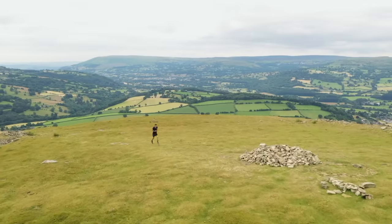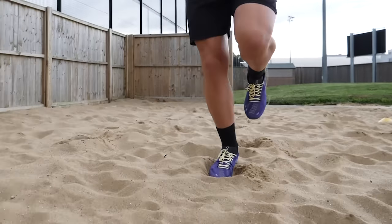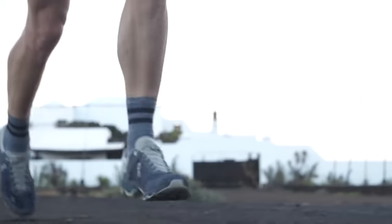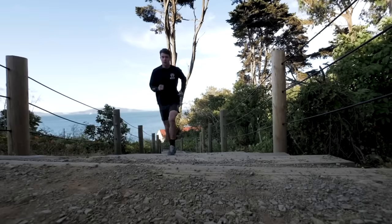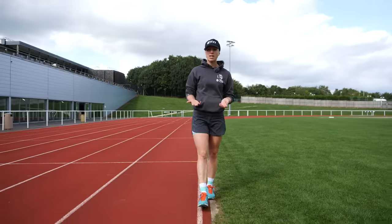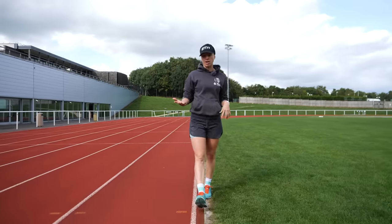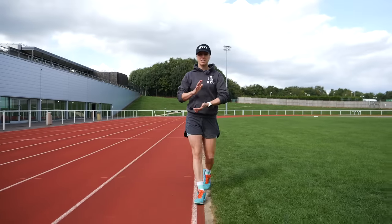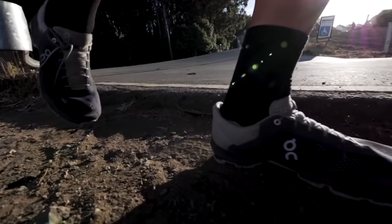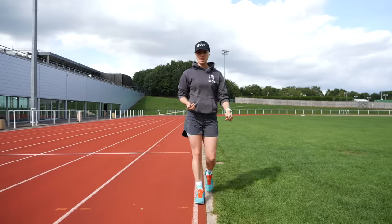Running on different surfaces is automatically going to change your gait. If you've ever looked at your footprints in sand compared to when running on asphalt, they're going to be completely different. The looser and softer the surface, the more natural shock absorption you get, but you'll also lose more energy as your foot moves through the stance phase. If you're a heel striker and you go onto hard ground, you'll find that hard to maintain as there's very little shock absorption. Naturally, if you move onto a soft surface, you'll find yourself shortening your stride and leaning further forward in order to maintain momentum.